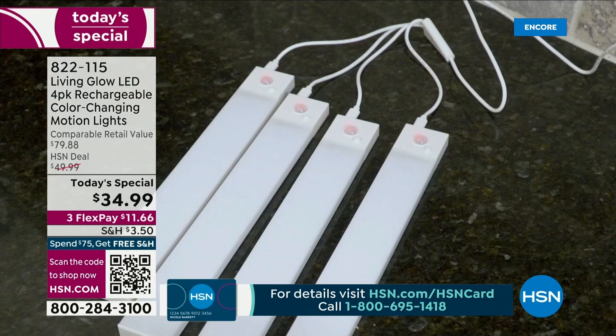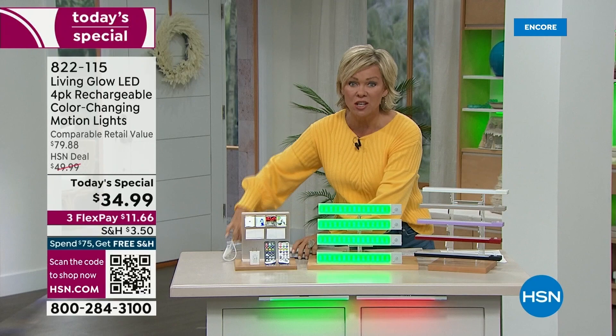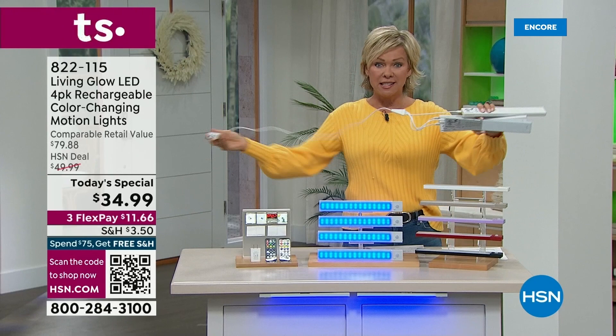I love that. I have these lights and I've had them for years — individual cables for each light. Still love them, but this is such an easy way to incorporate one charge for all four lights at the same time.